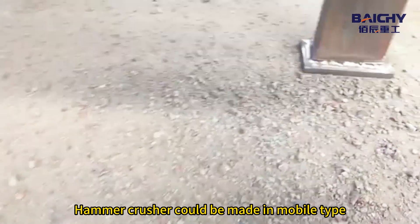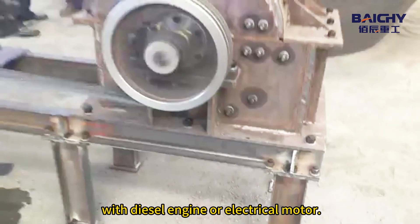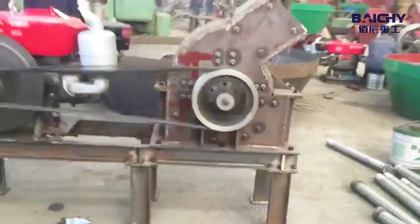Hammer Crusher could be made in mobile type with diesel and general electrical motor.